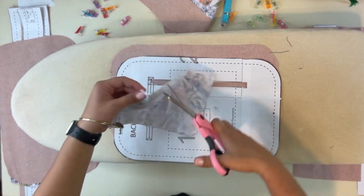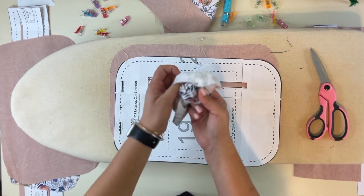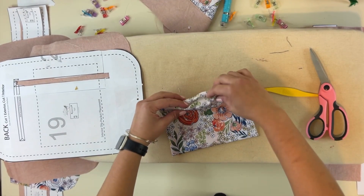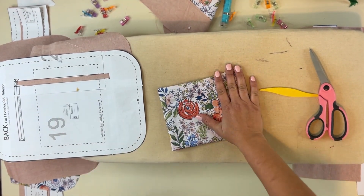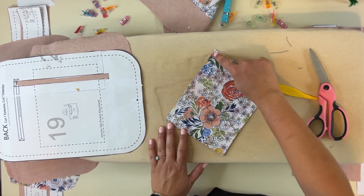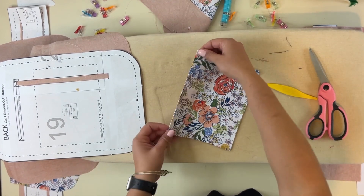Now for the interior slip pocket, I'm going to clip these corners, then turn it right side out through that gap I left at the top. Poke out the corners and get it nice and steamed. Where I left that gap, I'll tuck the seam allowance in because that will get top stitched down when we sew it to the exterior bag. If you want an extra look, you can top stitch the top here separately first.